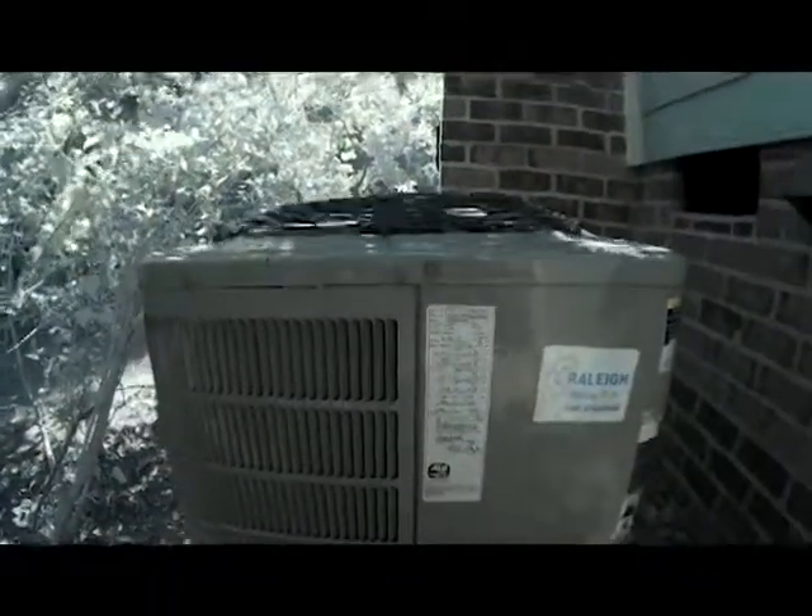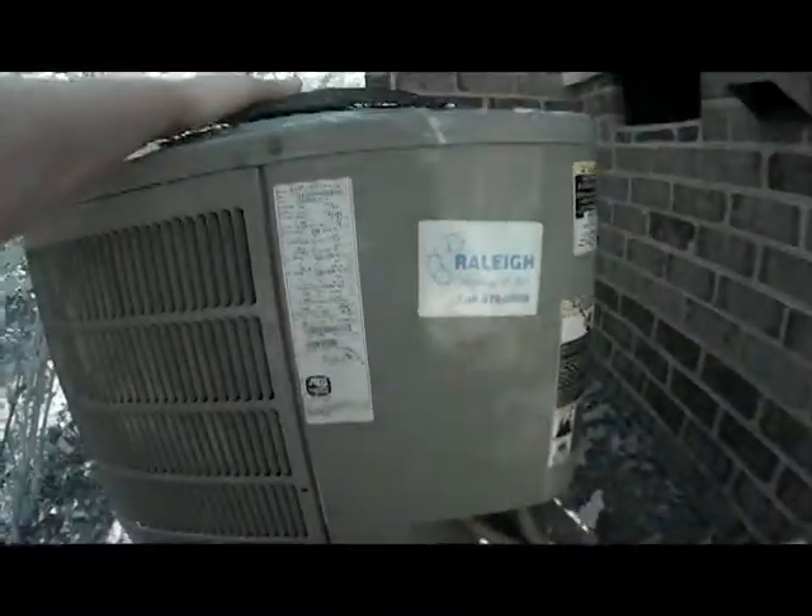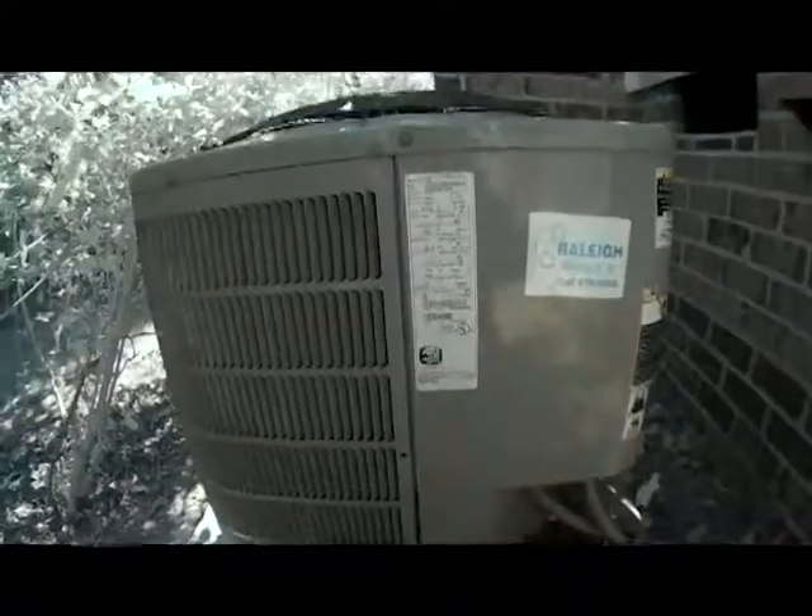We're over here at the condensing unit. We can see our fan blowing, but it doesn't sound like our compressor is running. So we need to check our Freon charge and see if that compressor is actually coming on.